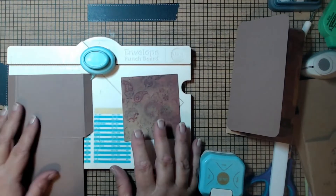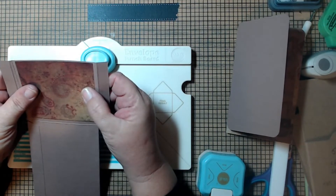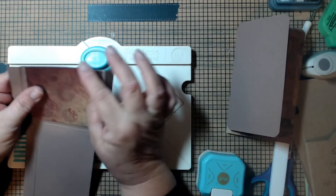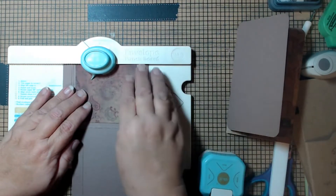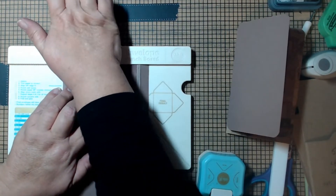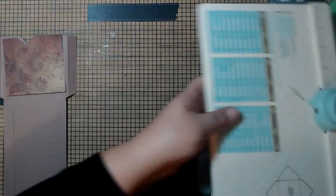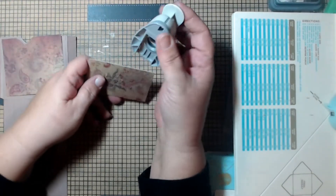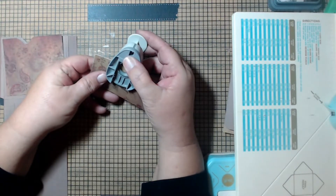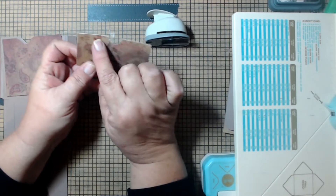This small piece is what we're going to use the envelope punch board for. Put it on the board side to side with the top flush, wherever you want it, and punch it — leave that divot. If you don't have an envelope punch board, use a small circle punch and go about three-quarters of the way in to get the same effect.